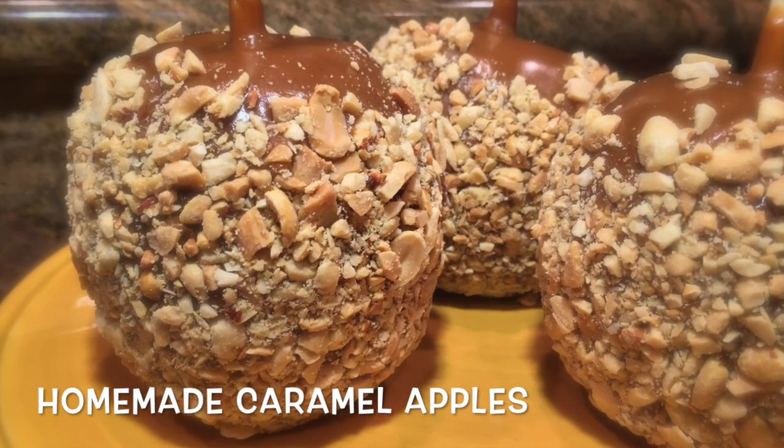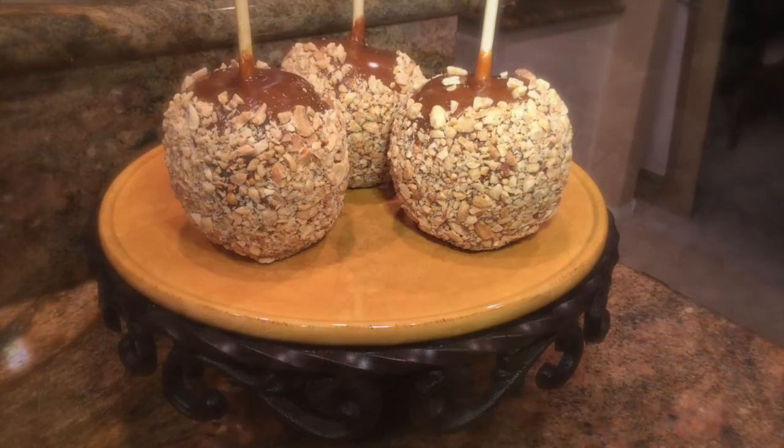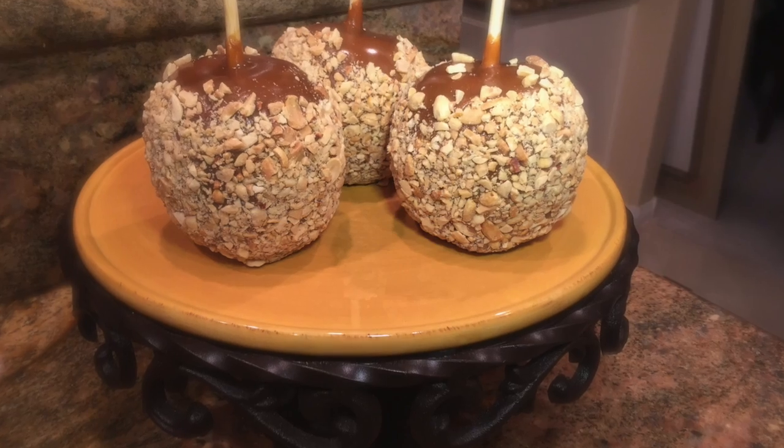Hi everyone. Today I will be showing you all how I make my homemade caramel apples. I hope that you all enjoy. Please thumbs up and let's begin.